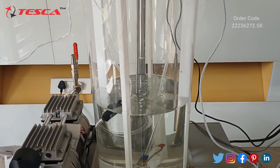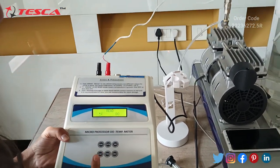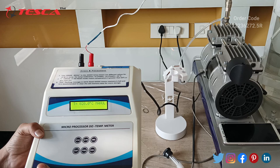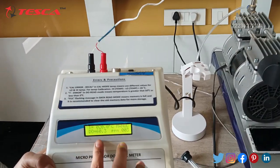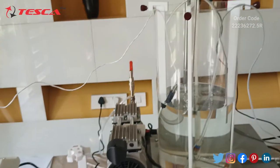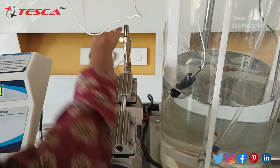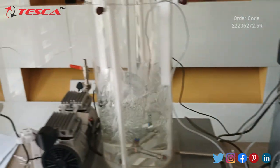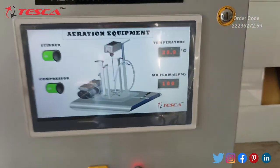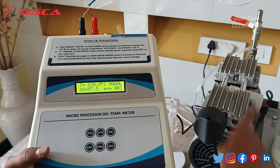You can see the stirrer is rotating. Now we have to control this DO meter — press the enter button, then increment, and again enter, and then you can see the DO level of the water. You can see the DO level is 60.3. Like this we can measure the oxygen level of the water tank. If we turn on the air compressor, you can see the change in oxygen level of the water.